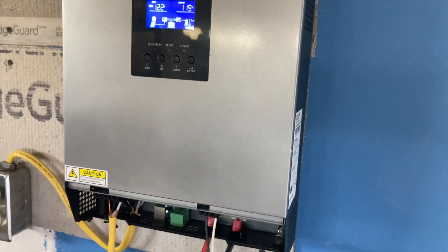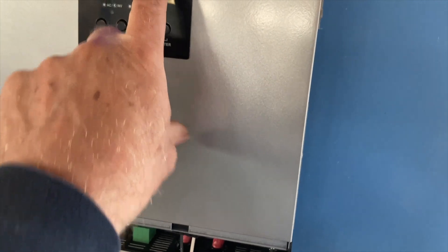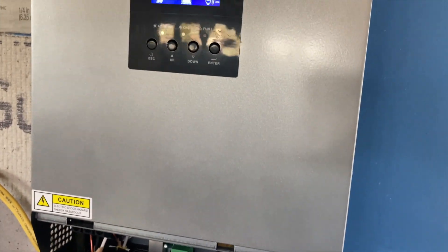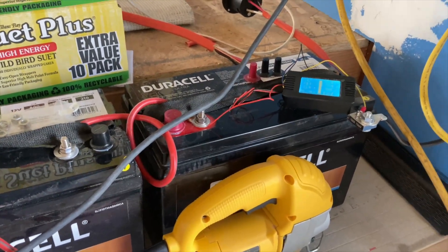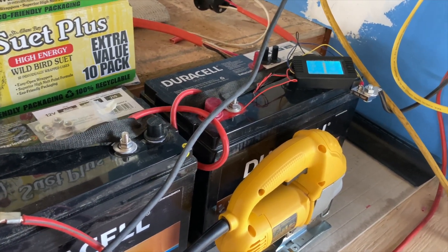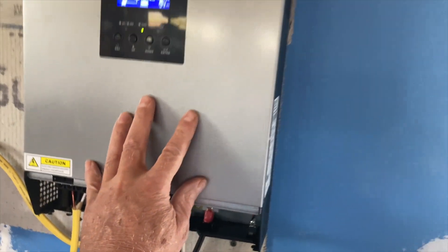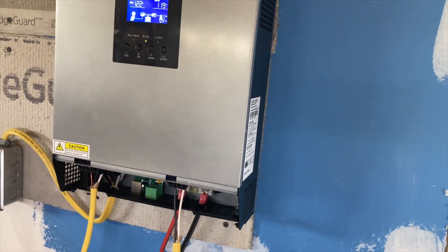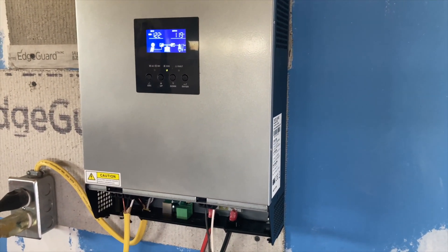The inverter — you can hear a little fan turned on. It's outputting here, and you can see the output is 120 volts AC, so it's 119 AC. All that energy was coming from the batteries. The batteries are my energy storage — DC input into my inverter — and the inverter system creates AC voltage from a DC voltage input.